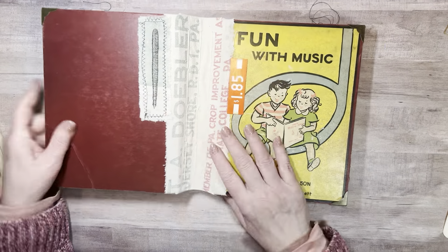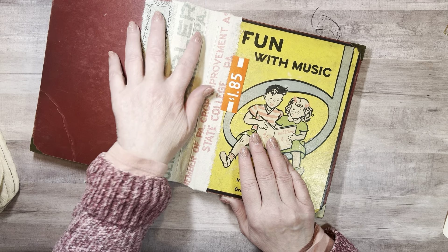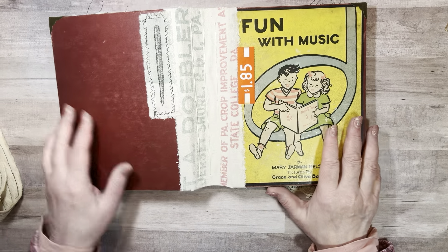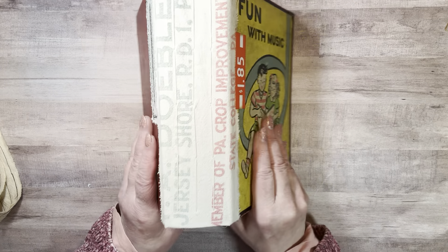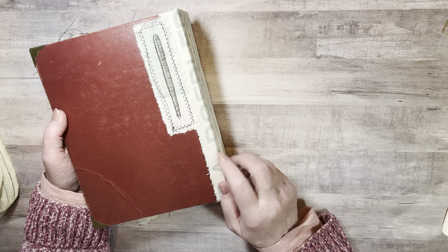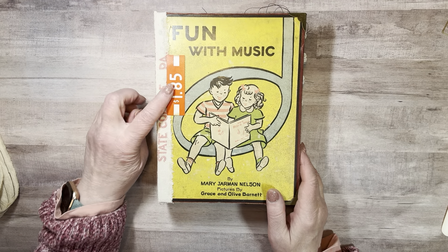Here is a piece of the corn seed sack and it says Jersey Shore RD1, Pennsylvania. Member of Pennsylvania Crop Improvement, State College, Pennsylvania. I have a nephew that lives in State College as he is a professor at the college, Penn State. There's a pen that I stamped on another piece of this sack fabric, and a vintage price tag.